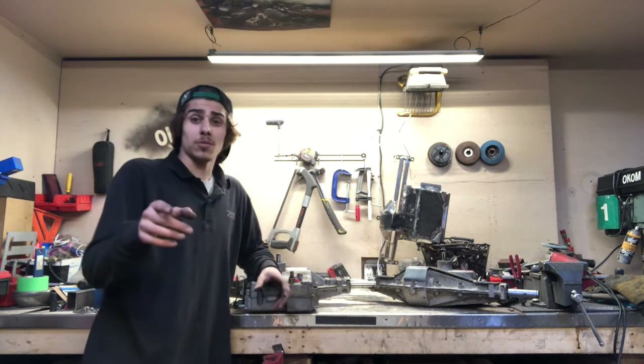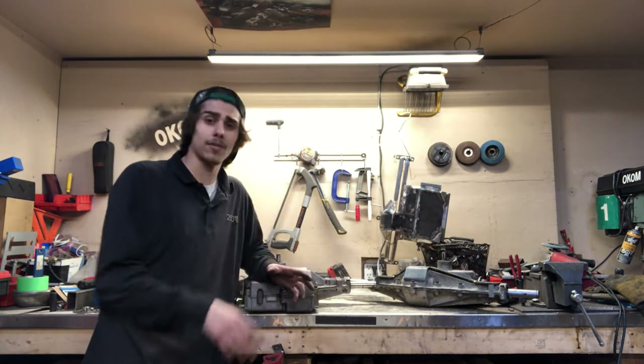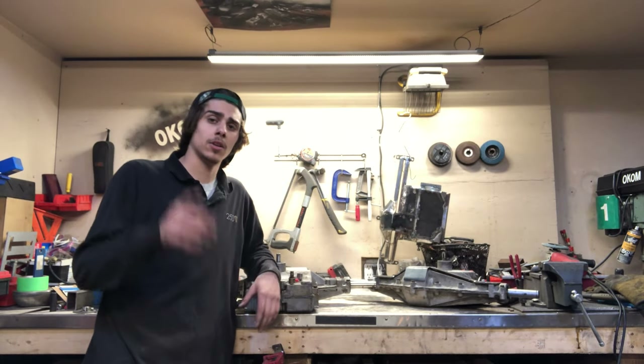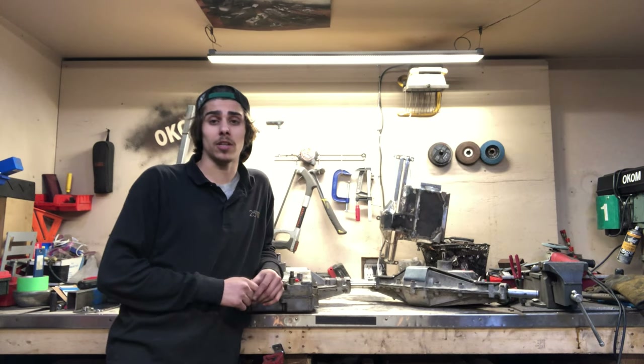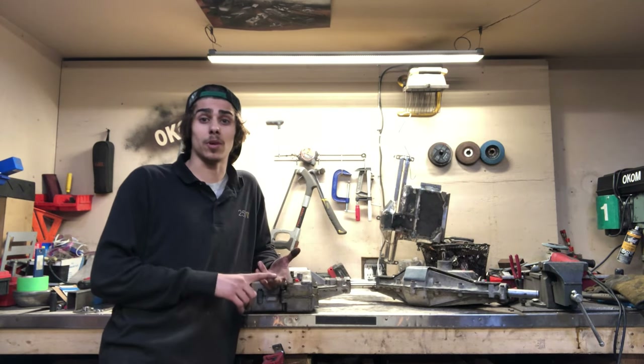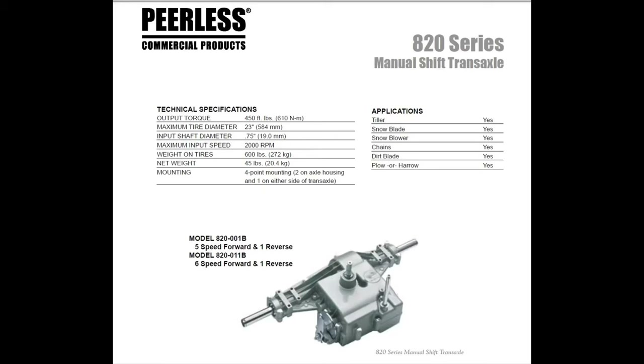So if you guys have a 3-quarter-inch axle strap diff like the ones I showed you there, and you keep breaking them, or you just want to run bigger tires — well, look no further. Peerless actually did make some very good transaxles. Along with the 1200 and the 2300 series, they made the 820 series. Now the 820 offers a 5 or a 6-speed transaxle with a reverse obviously, and the best part — 1-inch axle shafts, along with nice bearings.